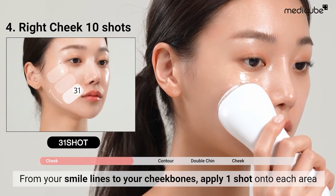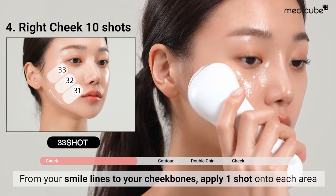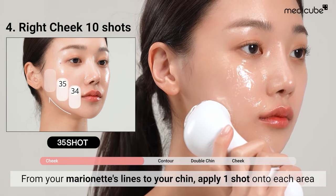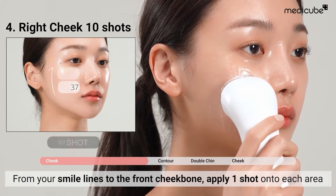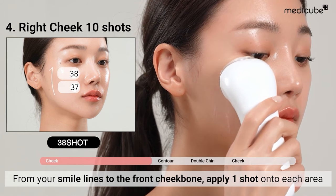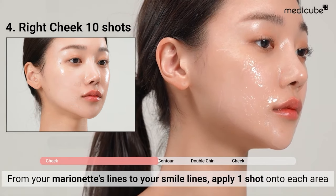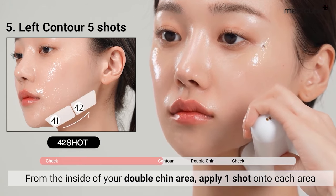Repeat the same process on the opposite side, from your smile lines to your cheekbones. Apply one shot to each area. Starting from the inner part of your double chin, continue along your jawline, applying one shot at a time.